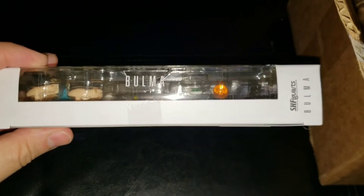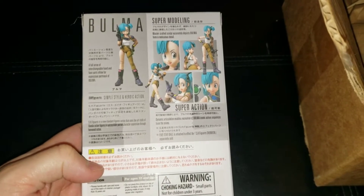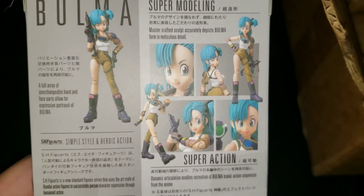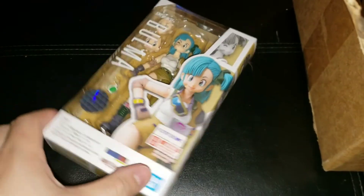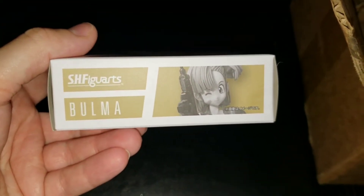The side of the package just has her name on it. And then the back just tells you a little bit about the figure and the different poses you can do — all the information. And then the bottom just shows a picture of Bulma, same as the side, the Dragon Radar, and various poses.